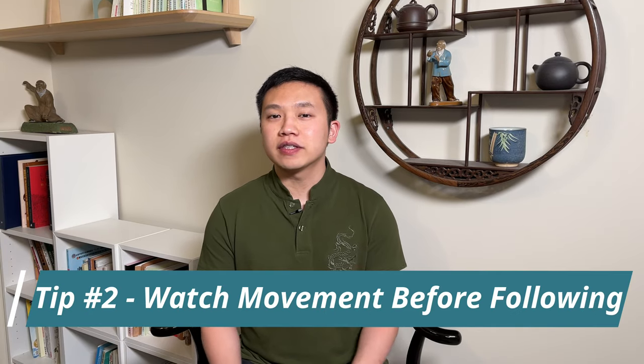Tip number two: watch the movement before following. This is a great tip from one of my teachers. If you have ever been to a Qigong or Tai Chi class, you can always see that when the teacher is demonstrating, there are always some students who follow right away. That might not be the best method, because as a beginner there are many things to process — you have to watch the movement and follow the movement. It is actually best to first watch the movement so you get a general idea of how it is, and then when you learn, it is way easier.